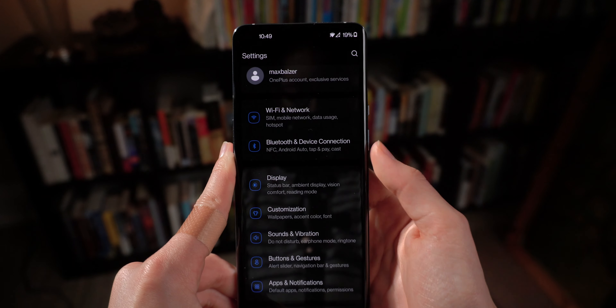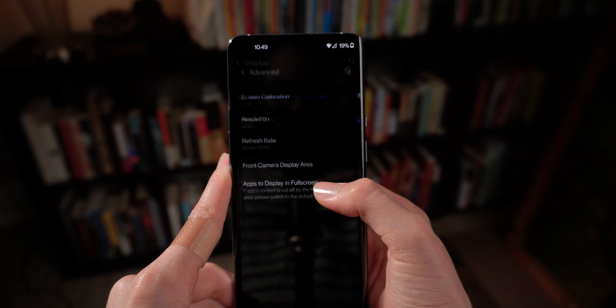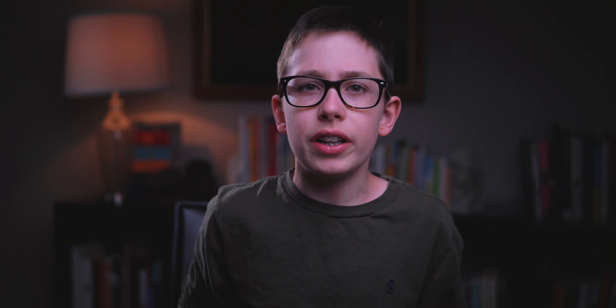This next tip is a bit of a techie one: if you buy an Android phone with a high refresh rate and high resolution, I recommend switching those on. Enable 120Hz or 90Hz and QHD+ or FHD+ in your display settings — go to Display, then Advanced, and turn those up. It won't let your battery last as long, but for most light users it's totally fine and gives you a much better experience.